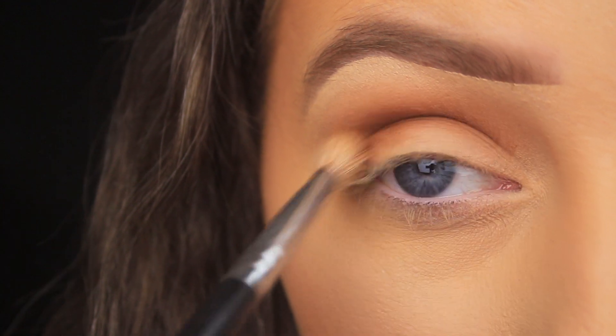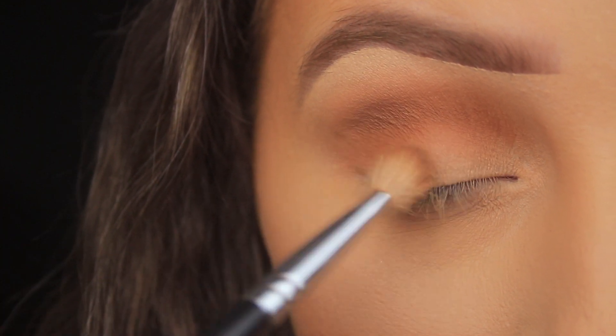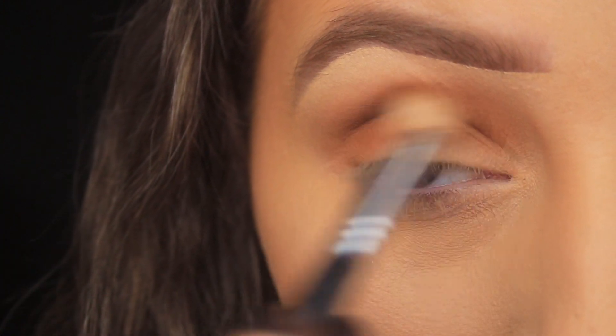That's one light layer and I'm happy with the color placement and blend, but I want to intensify the color a bit further, so I'm adding a second layer. You'll never achieve all three things in one application — you do have to layer.